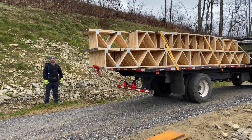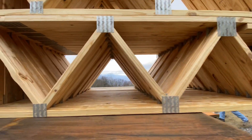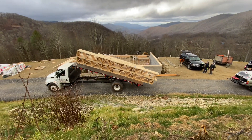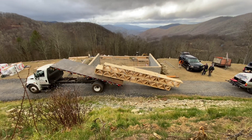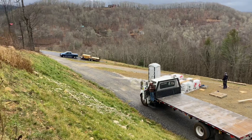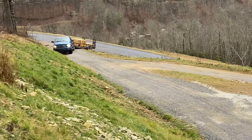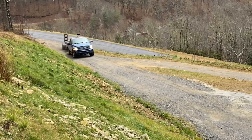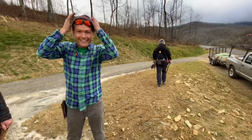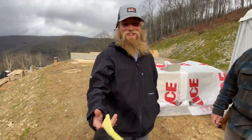Here comes the subfloor delivery team! Oh my gosh, holy crap — we've got everything we need, we've got the guys. Let's roll it. Thank you!